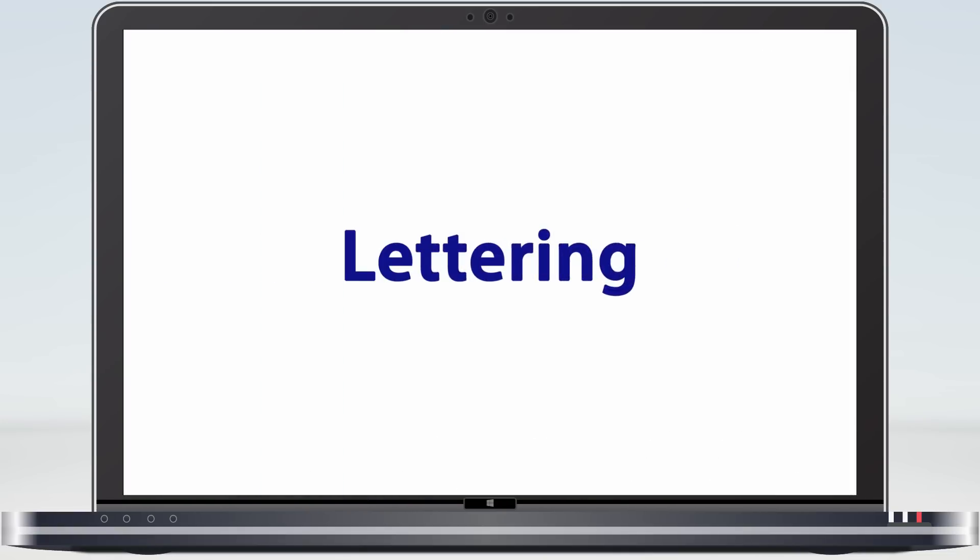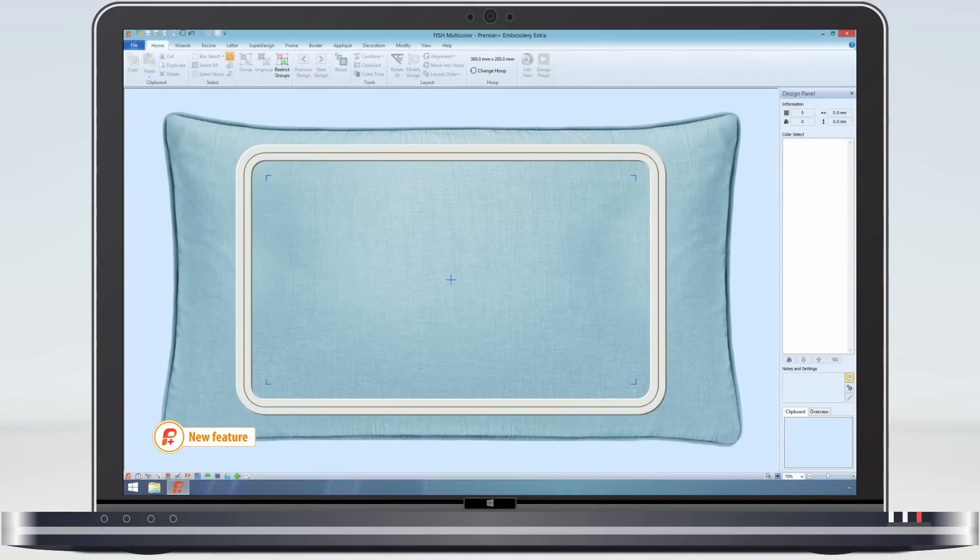As you know we have great fonts in our 6D system. We can resize or reshape them but only when we make them — once saved we lose this ability. Premier Plus works with the VP4 format which saves all the information on the font or fonts used.